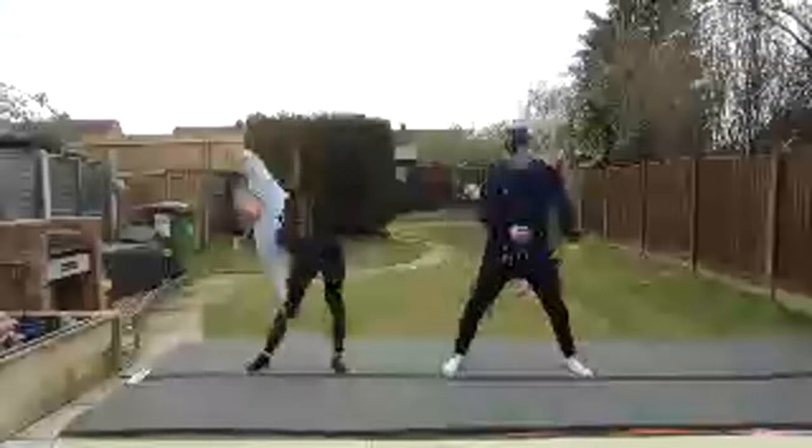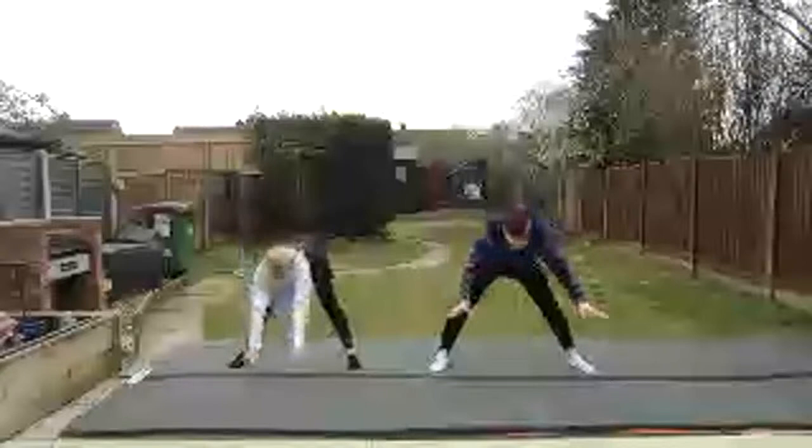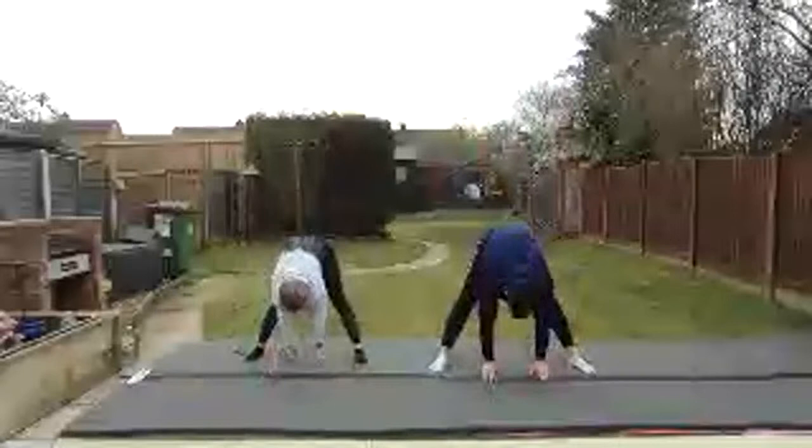We're going to put our legs a bit further apart — we always do this one. Five positions: one, two, three, four, five. Arms up nice and tall. One, two, three, four, five. Arms up, in the middle, in front, between your legs, through your legs. One, two, three, four, five. One, two, three, four, five. This time hold on two — stop.